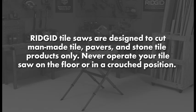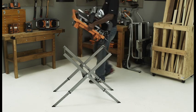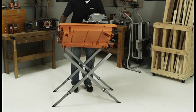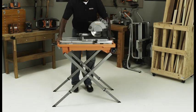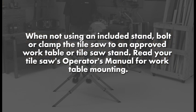RIDGID Tile Saws are designed to cut man-made tile, pavers, and stone tile products only. Never operate your tile saw on the floor or in a crouched position. Place the tile saw stand or work table on level ground. Place the saw securely on the included stand. When not using an included stand, bolt or clamp the tile saw to an approved work table or tile saw stand. Read your tile saw's operator's manual for work table mounting.